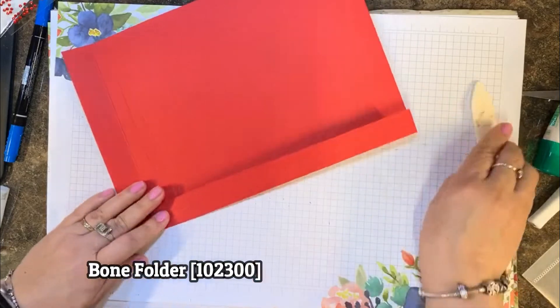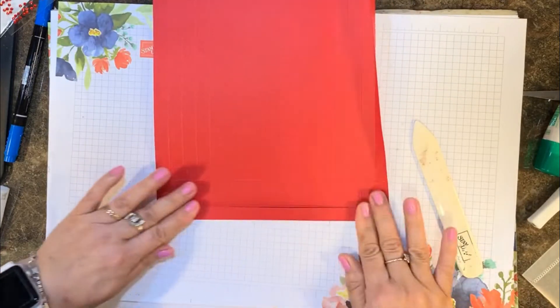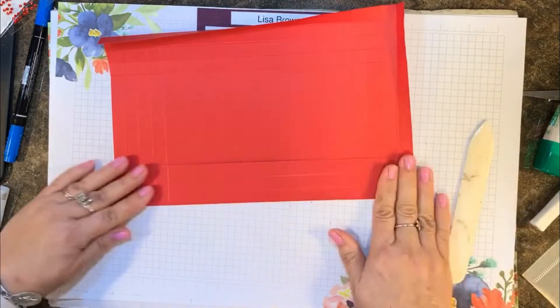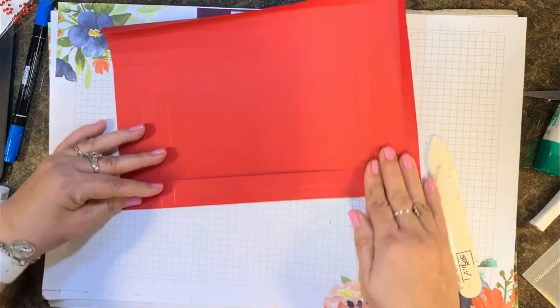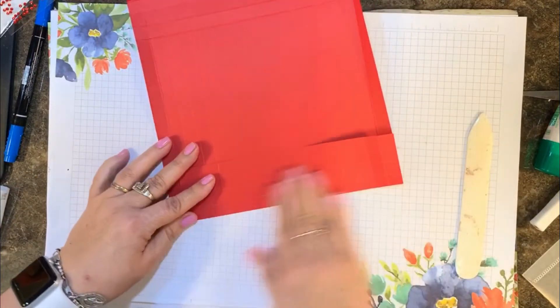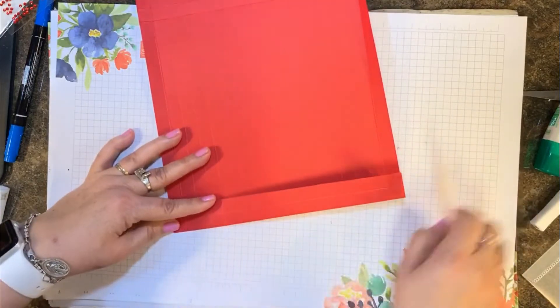Burnish all of those score lines with your bone folder and give them a good crease. We're going to be doing some cutting — this is a really fun project and you can make these frames in different sizes, but this is the size I wanted for this particular project. Score all the way around.